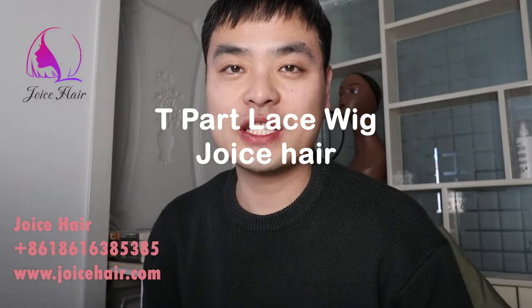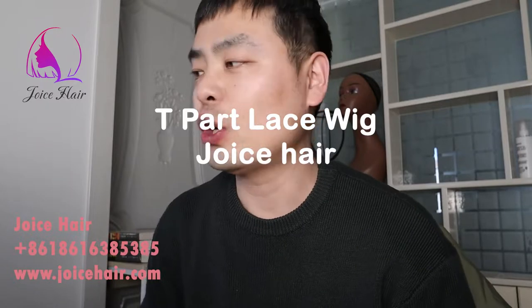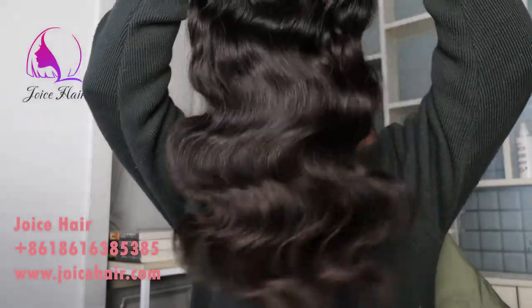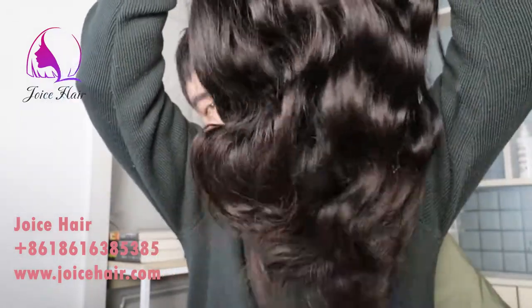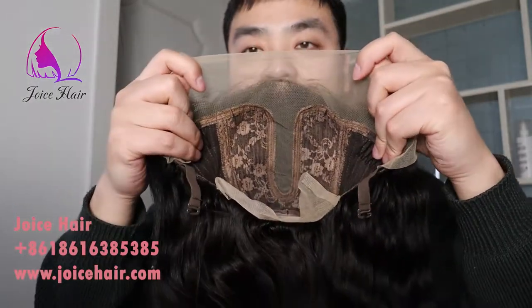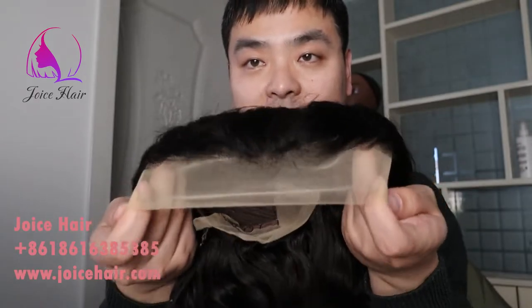Hello guys, welcome to my channel. This is Anthony from Joy's Hair. Today's video I will show you our T-part lace wig — here it is. This is our T-part lace wig of 18 inches. You can see the inside construction: it has a 13-inch very realistic hair front hairline.